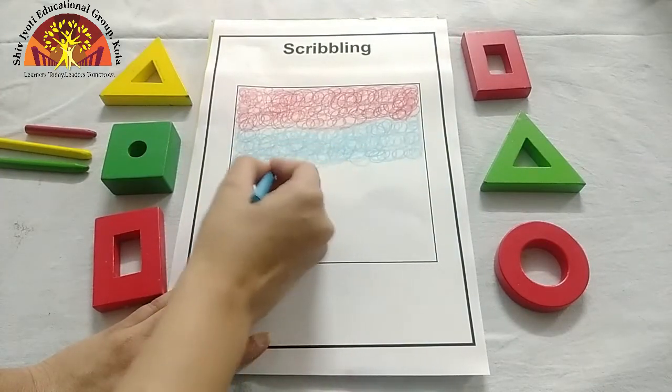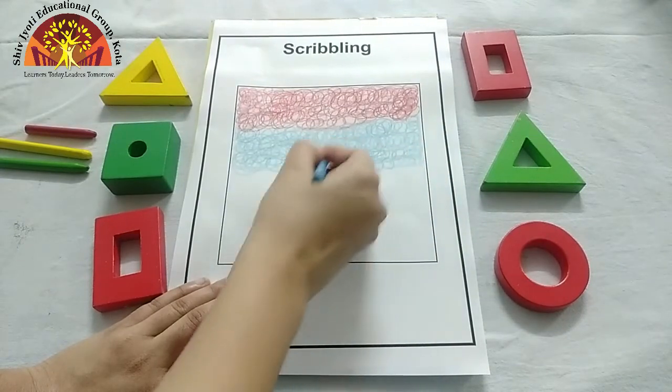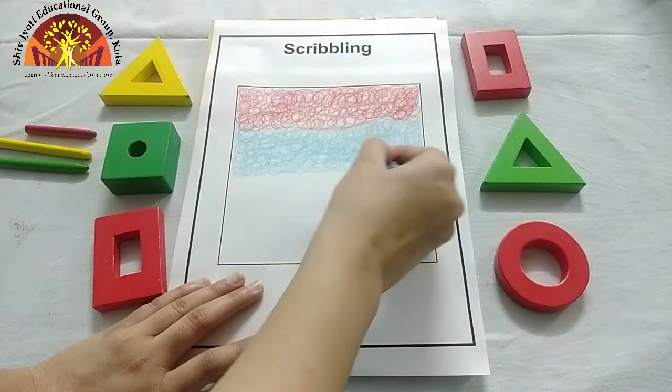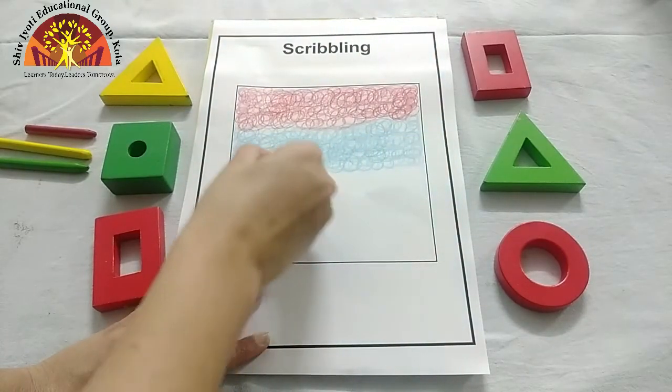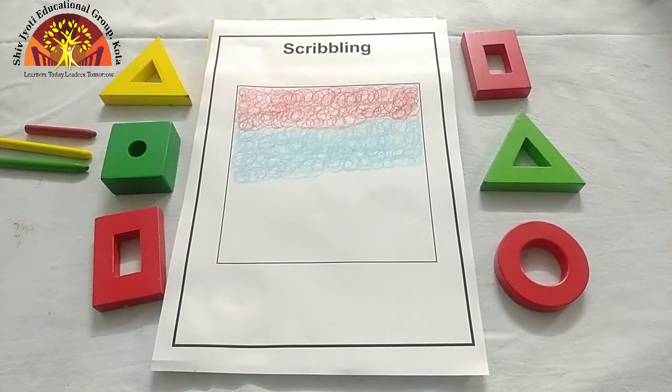Which colour is this? Tell me, kids. This is blue colour. Which colour? Blue colour. Now let's change the colour.